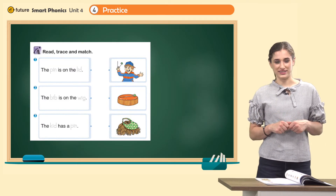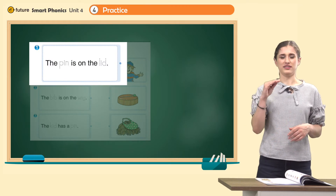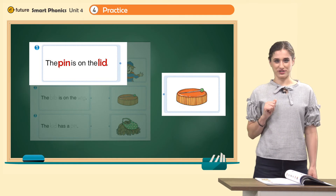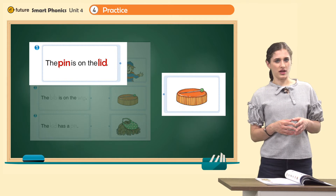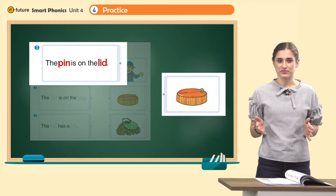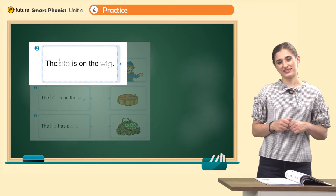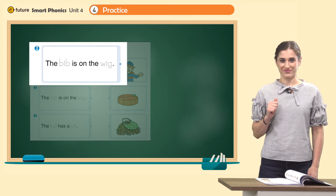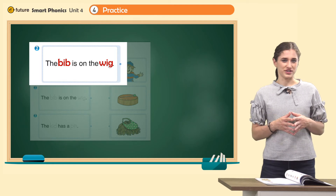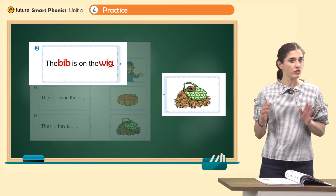Now let's do some reading practice — read, trace, and match. Let's read number one together: the pin is on the lid. Very good. Now trace the words pin and lid. Find the matching picture. What's this? It's a pin. And what's this? It's a lid. The pin is on the lid — we found a match, you can draw a line. Now number two — let's read the sentence together: the bib is on the wig. Excellent. Trace the words bib and wig. Which is the correct picture? Yes, this one — here is the bib and here is the wig. The bib is on the wig. Draw a line.